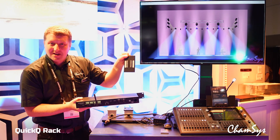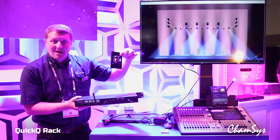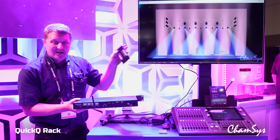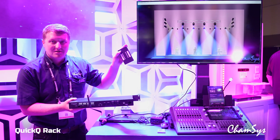We've also updated the 10-scene button station so it now has punch-down connectors on the back, ideal for installation. You can connect up to 40 of them — 10 daisy-chained per port — and they're assignable to zones, with up to 10 zones on the Quick Hue system.